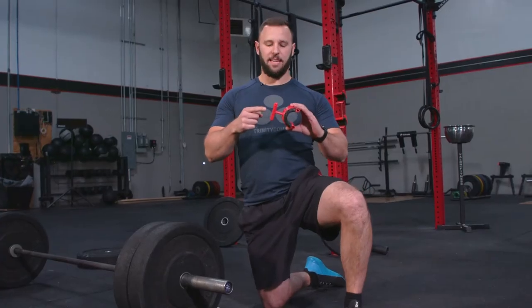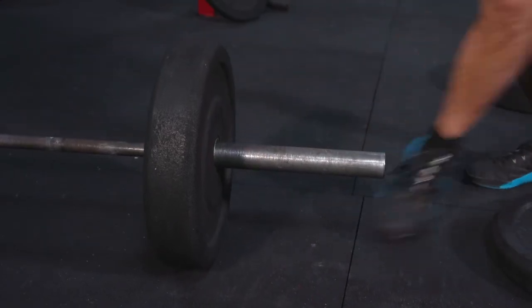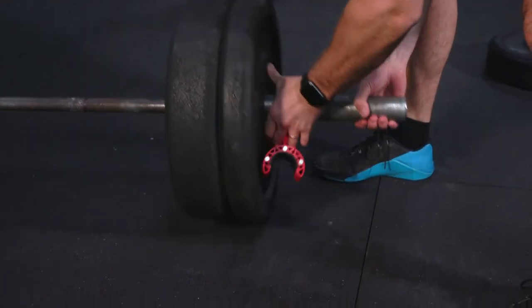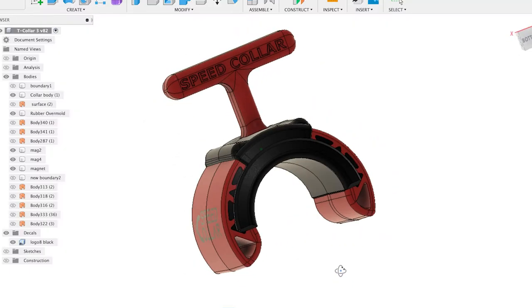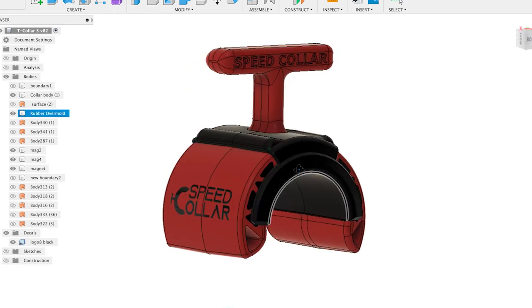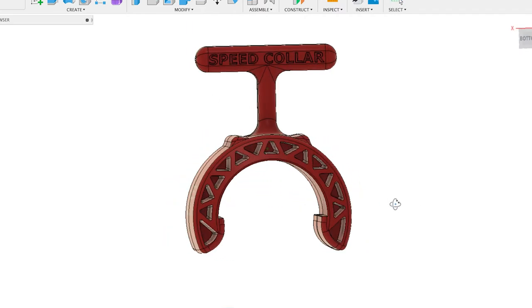The patent-pending T-handle and grip is engineered for use with one hand, so the Speed Collar allows for quicker and more secure weight transitions. Simply roll the Speed Collar off the bar, change your weights, and then press it back on the bar. No latches, no hassle, and you don't even have to find a place to set it down. The engineering design is the perfect union between effectiveness and simplicity. The frame is modeled after a bridge truss as a single unit to maintain structural integrity. It's a tool that makes sense in your gym bag.